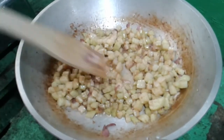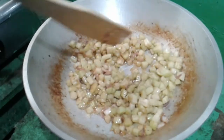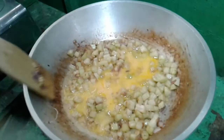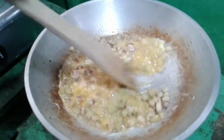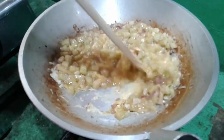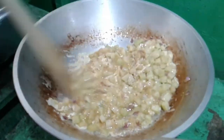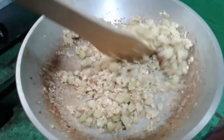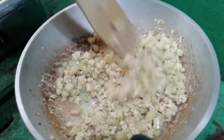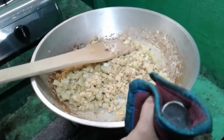We are using the brown egg. We have five small eggs. I'll put it in the bag.